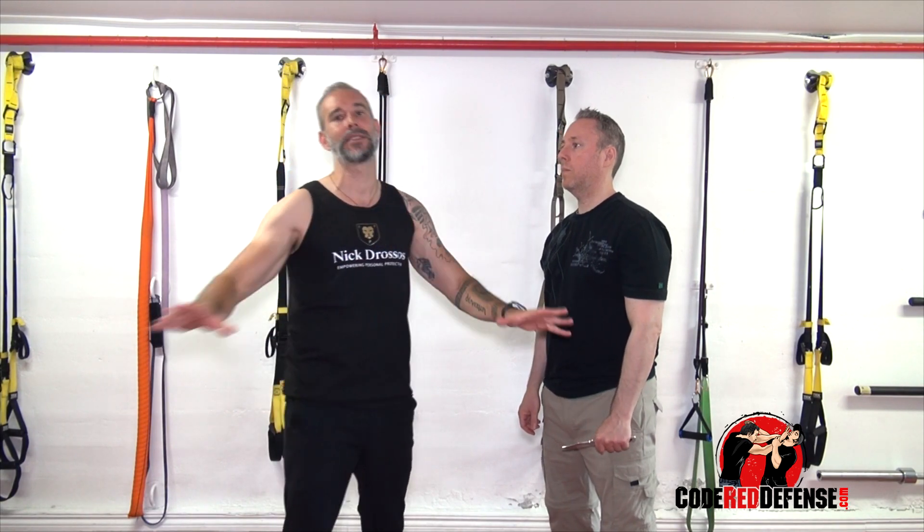Hey guys, Nick Drossos and welcome to Code Red Defense. We got a fantastic question today: how do I position myself in a knife attack?